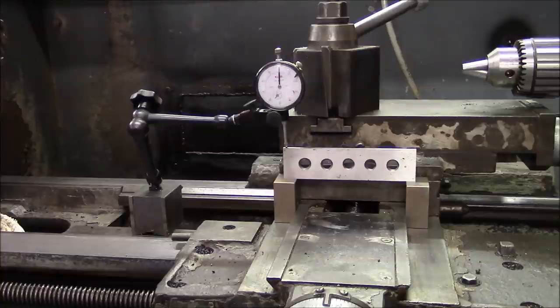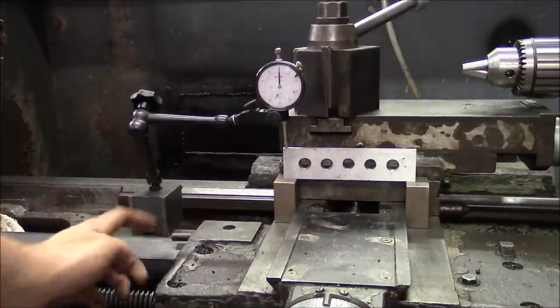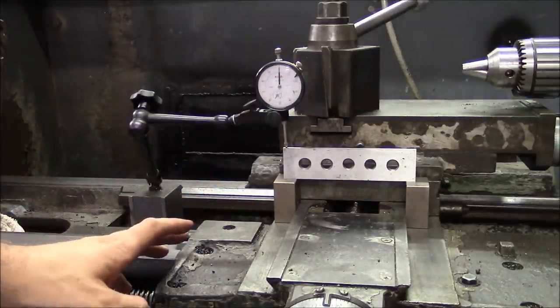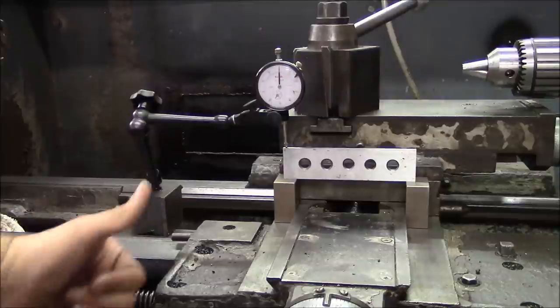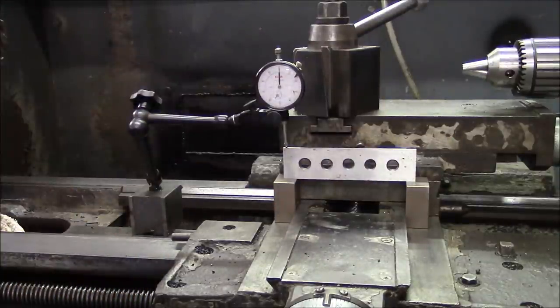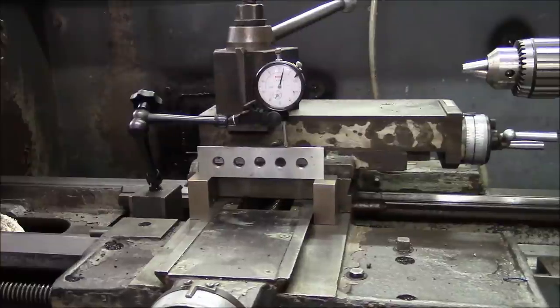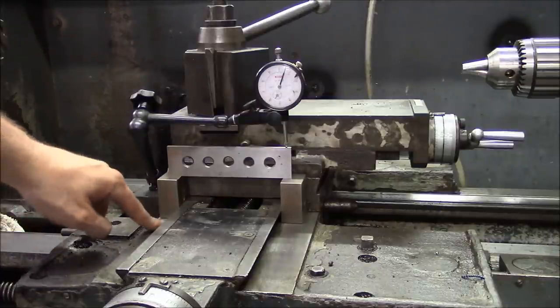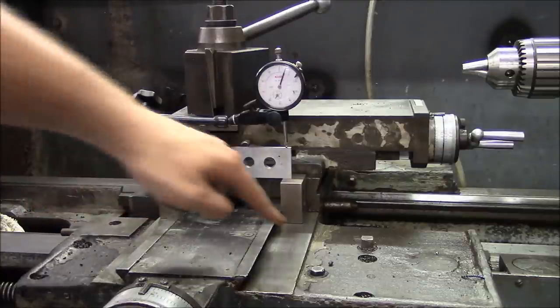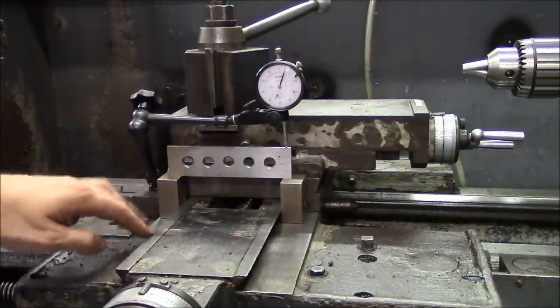The same basic test checking the worn surface of the front dovetail to the bottom of the carriage — this plane should be parallel to the plane of the ways on the bottom of the carriage, and this one should be substantially worse. You can see it's about almost six thousandths, meaning the front side of the cross slide ways has worn more than the back side. Again, that's what we'd expect because all the chips and grit come in from the front side.